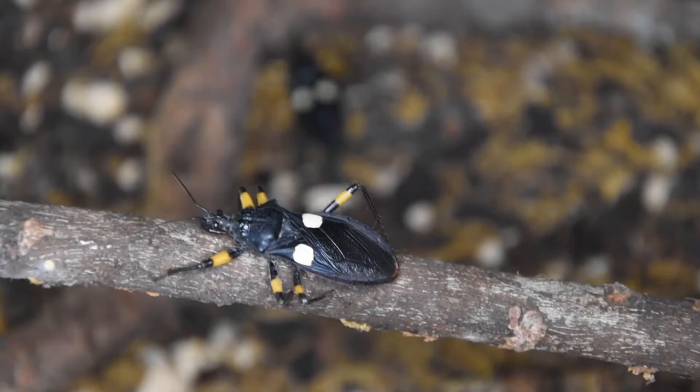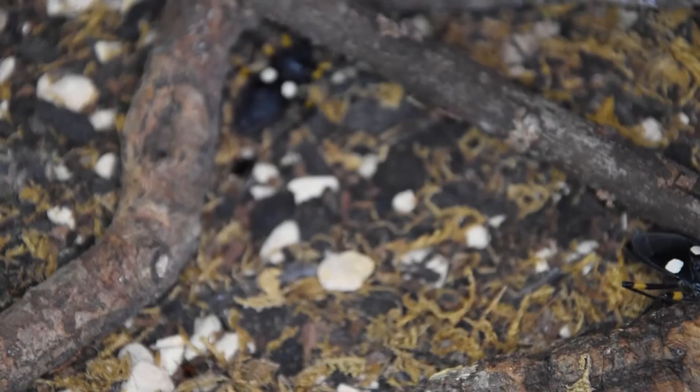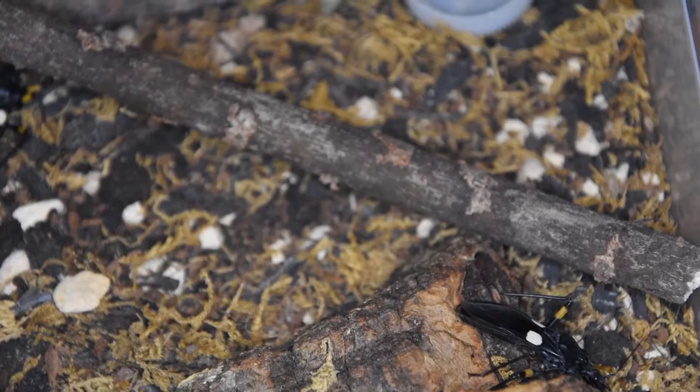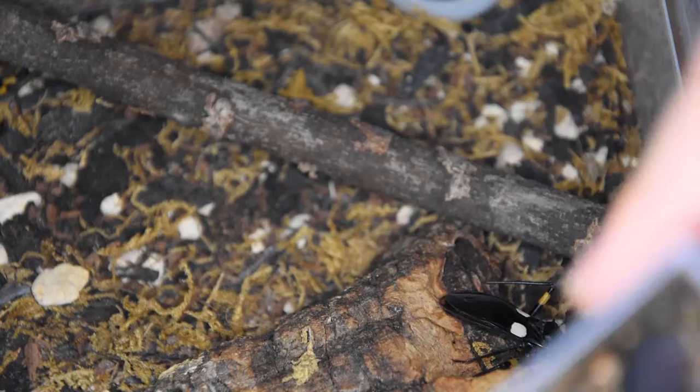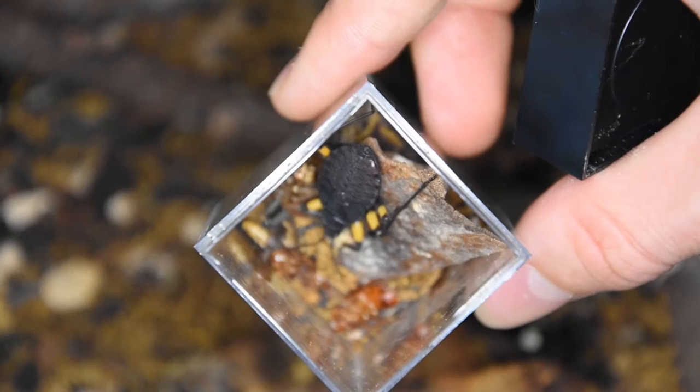It's relatively similar to a tarantula, however these guys do actually leave carcasses behind. There are two currently in here — they can be successfully kept together. They do however have to be given food relatively regularly so that they don't feel the need to prey upon each other. I currently have three of these guys — two adults as well as a smaller one.